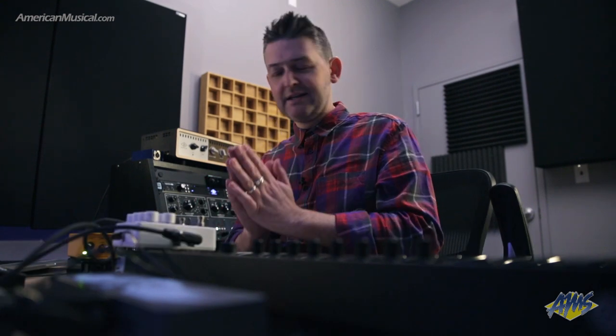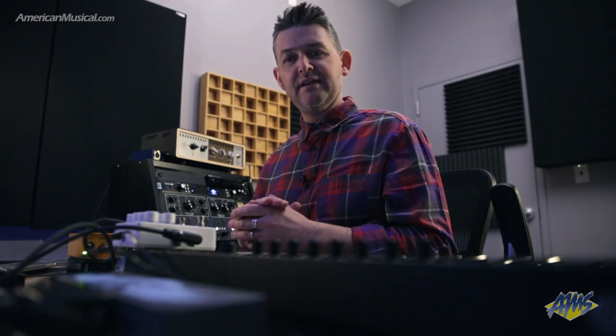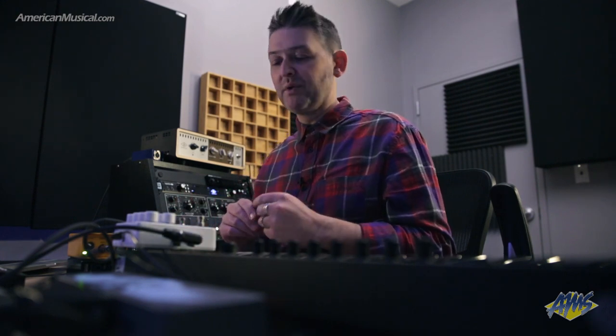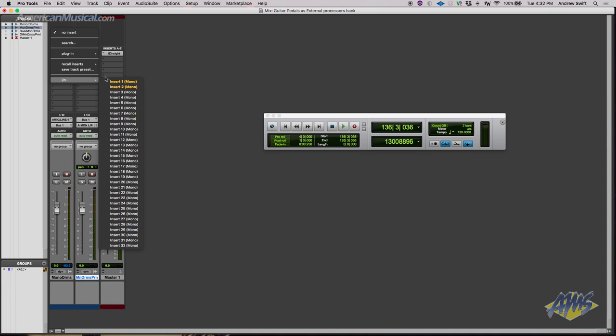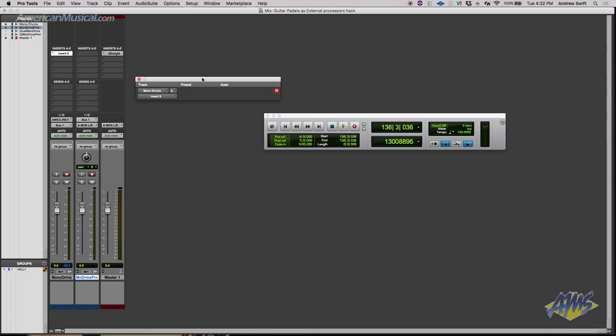I'm back and have this all cabled up now. The re-amp box converts our line-level signal to instrument level so I can use it with the Platform compressor. I'm running a mono drum loop that was recorded with one microphone. Once I have everything cabled up and want to create an instance of this hardware insert, I click on the drop-down menu for the first insert slot. Normally I'd go into plug-in for a software insert, but since we're using hardware insert, we go down to I/O, then Insert 9. Just click, and there we go.